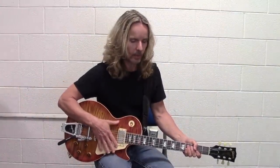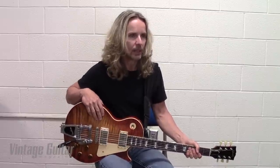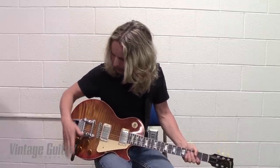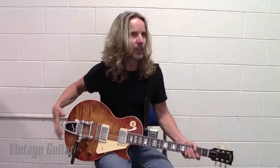This is my go-to guitar. It's a historic reissue of the 1959, and it's got the '59 Seymour Duncan pickups in it. And you know these Bigsbys that you can put on without having to drill any holes?